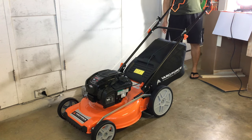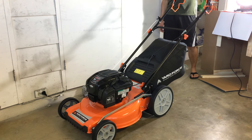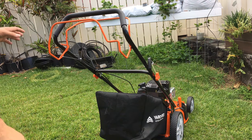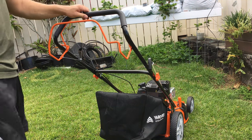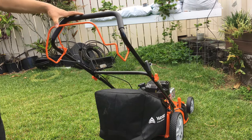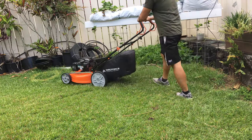The engine started on the second pull out of the box without any priming. I was very impressed and I used about 25% less force to start it than my old yard machine push mower. Thanks for watching, please like, subscribe, and check out my next video where I'll do a review and demonstrate how to start and operate the mower. Mahalo!